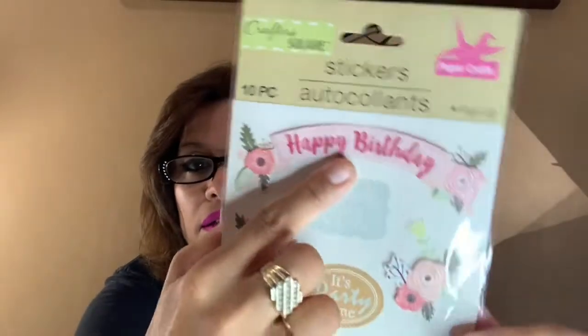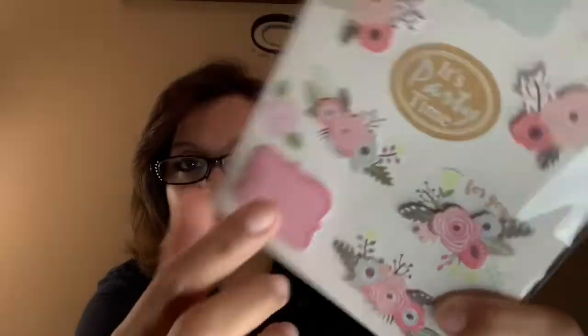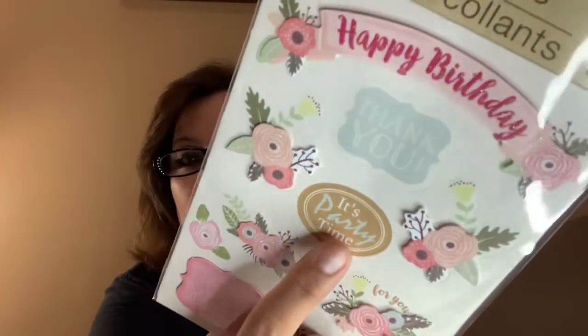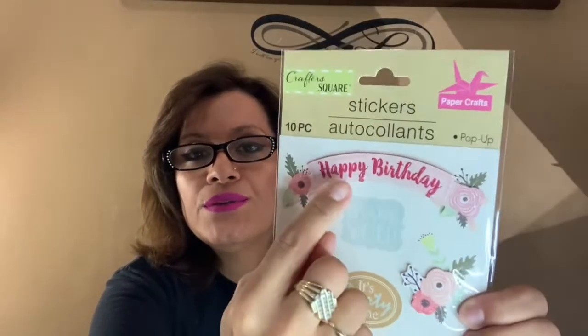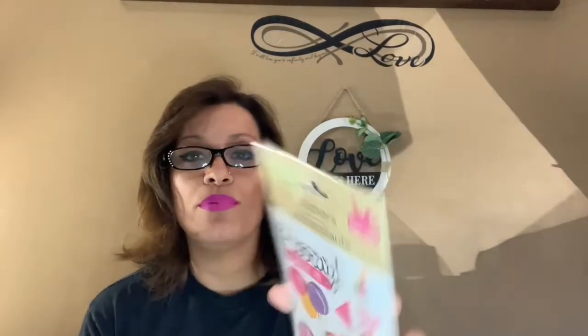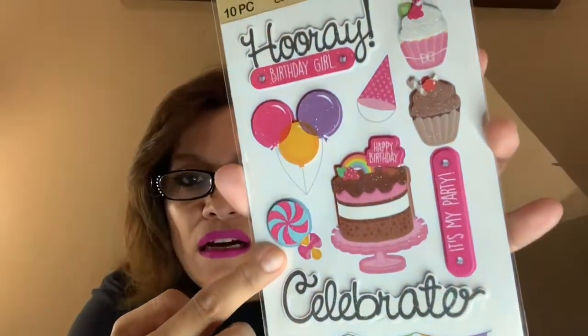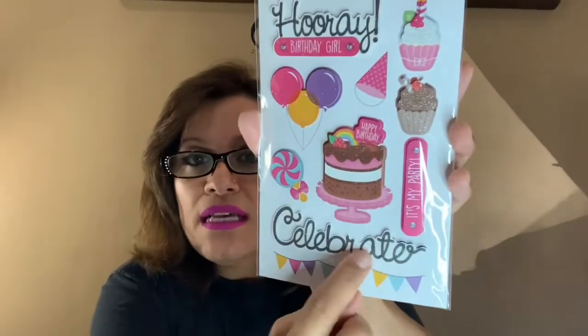I also picked up a 10-piece Happy Birthday card sticker set with flowers. It has 'Thank You,' 'It's Party Time,' 'Happy Birthday' banner, and more. I also picked up a 10-piece 'Hooray Birthday Girl' set with cupcakes, cake, balloons, lollipop, 'Celebrate,' and 'It's My Party.'